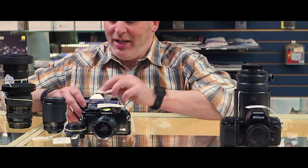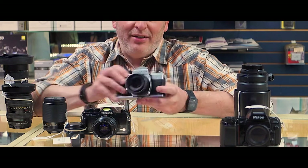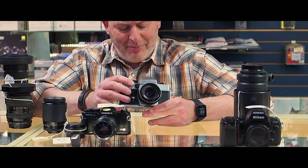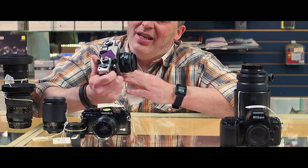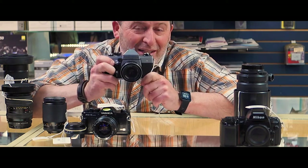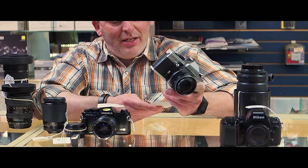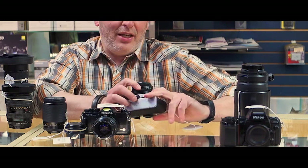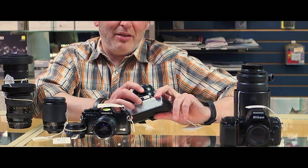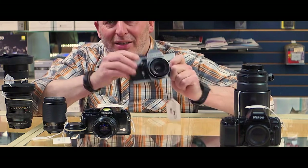We also have an old Practica screw mount SLR — the Practica MTL5 with a 50mm f/2.8 lens. It's really kind of beautiful and neat, and we don't see these much, but this one is in great condition. It is going for $100 for the body and lens. It's just a great looking classic body.